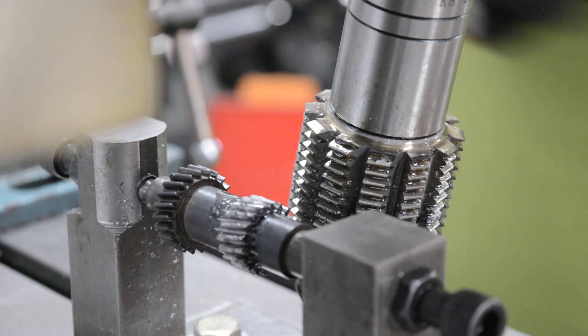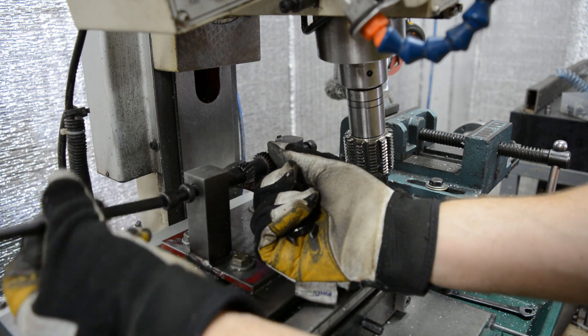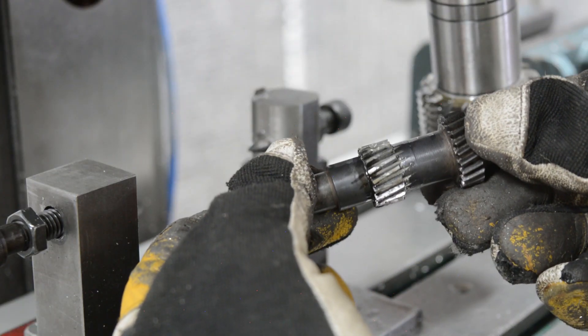Alright, we've made good progress so far. The gear cutting is nearly complete. There's just a couple more steps that we need to do, but so far I think it's looking really good.